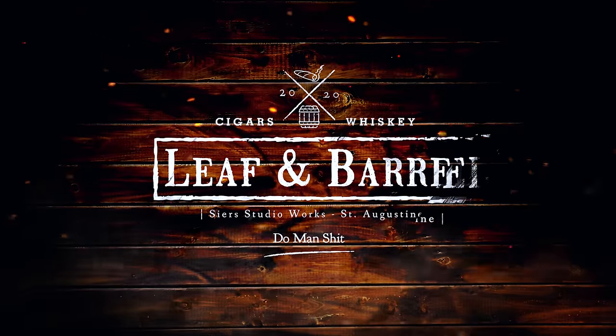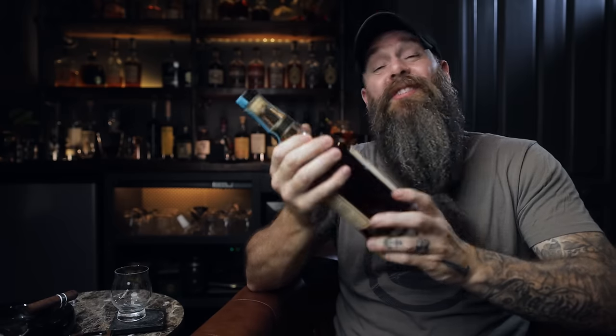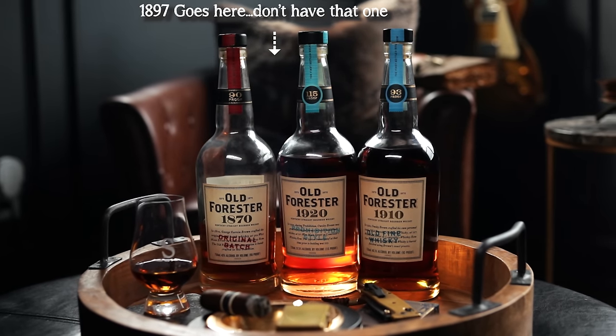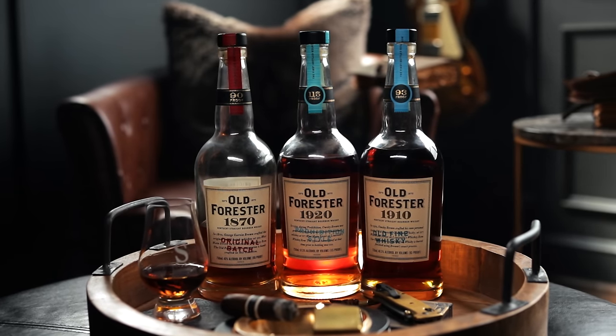On this week's Leaf & Barrel, we have a damn fine Kentucky bourbon — Old Forester 1910 Old Fine Whiskey. This is the fourth and final installment of the Whiskey Row series that Old Forester has been doing over the past several years. It started out with 1870 Original Batch, then the 1897 Bottle in Bond, then the 1920 Prohibition Style, and now finally this last installment, the 1910 Old Fine Whiskey. I love this series. I've had all of them but the Bottle in Bond, and I love them all.